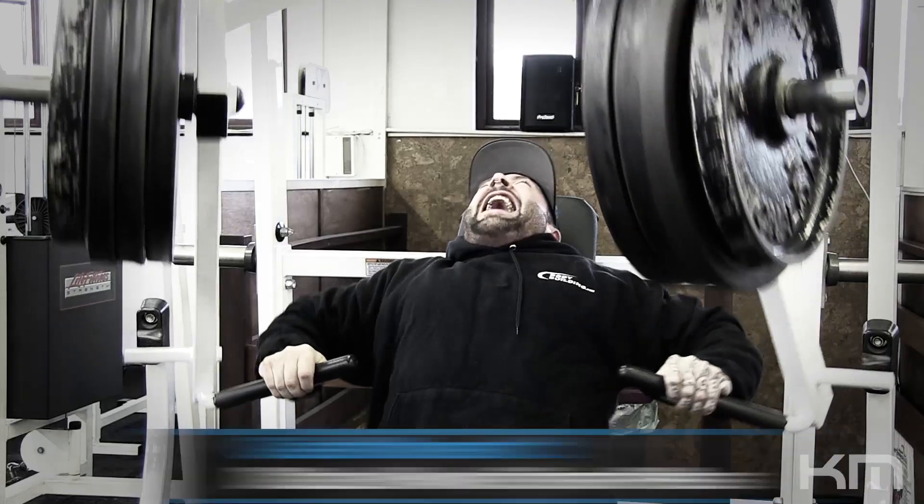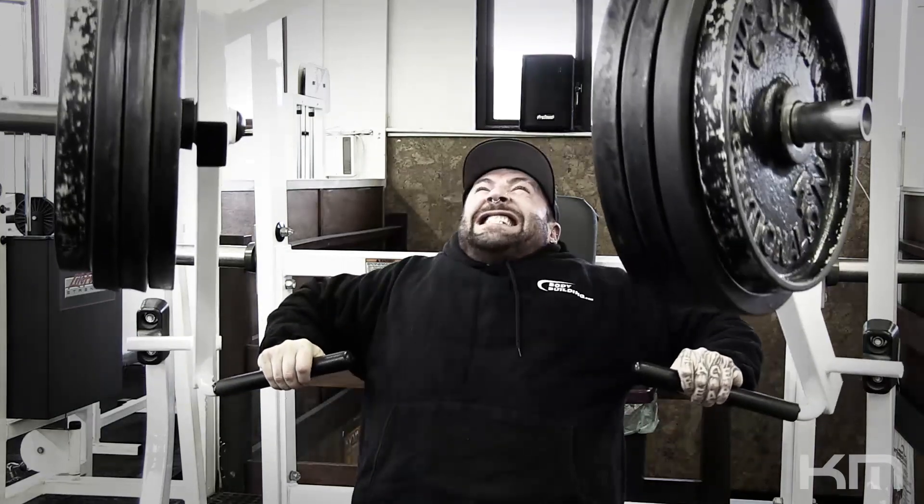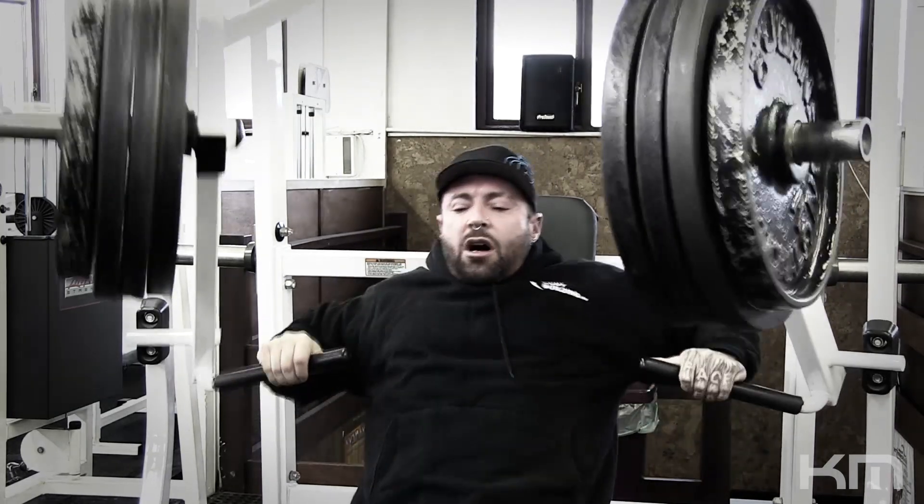We did chest and we did calves, beginning with the decline, so the lower portion of the pecs that I wanted to target today, and that's what we did on the decline hammer press. If you don't have one of those in your gym, you can use a standard decline press either on a smith machine, barbell, or dumbbell — it doesn't matter.